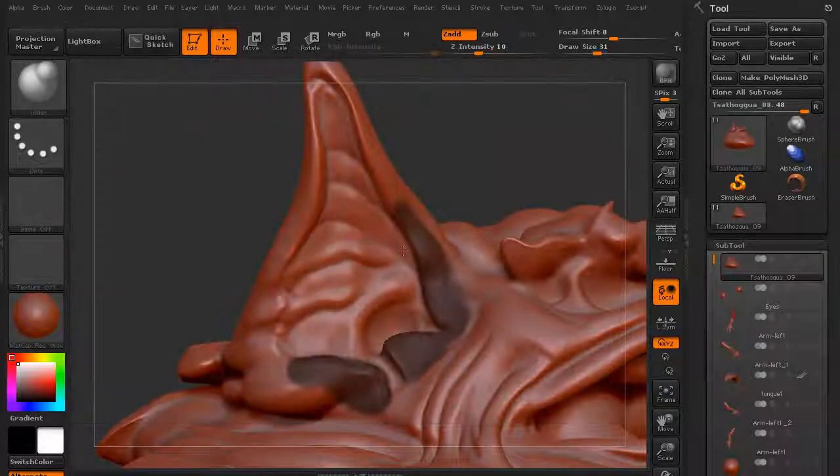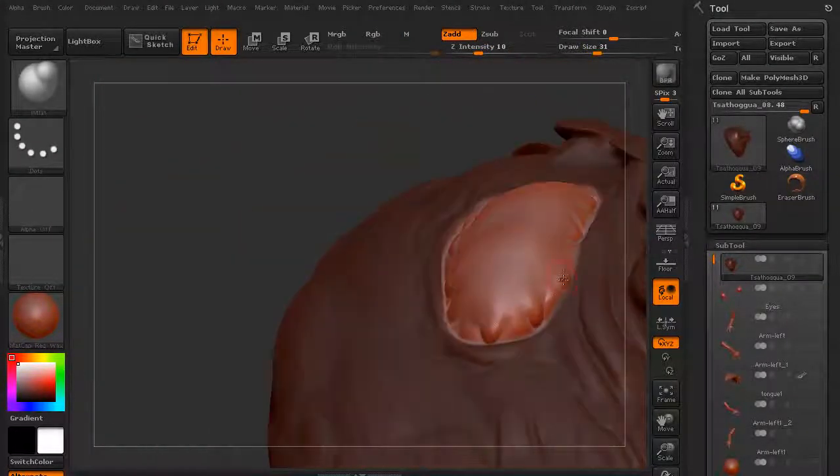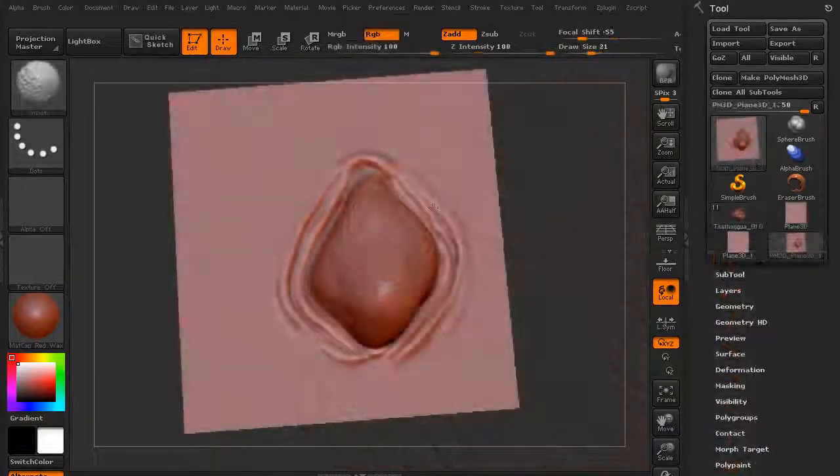We want to go ahead and start working in some details into the ears. We're also creating a little bit of a venom sack that some toads kind of have — I think that might be a nice little touch.